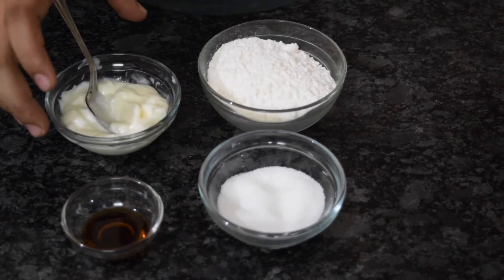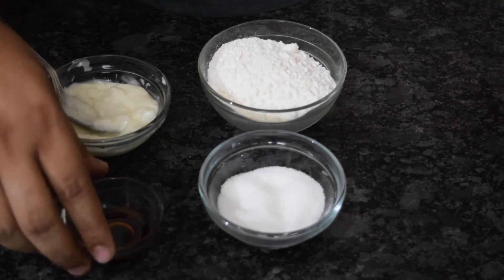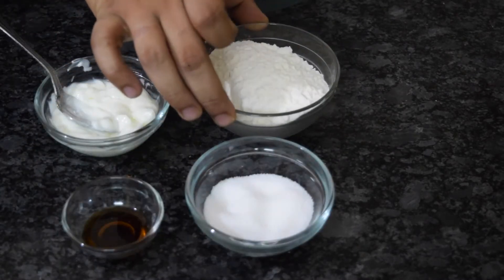Welcome to Indian Chef Recipes. Today we are going to learn Vanilla Cookies, made using a Pressure Cooker. Here are our ingredients: unsalted butter of 50 grams, vanilla essence of 2 ml, caster sugar of 25 grams, and flour of around 75 grams.